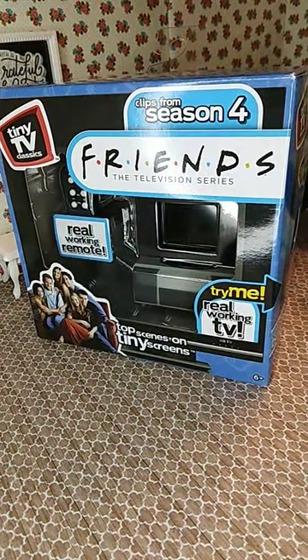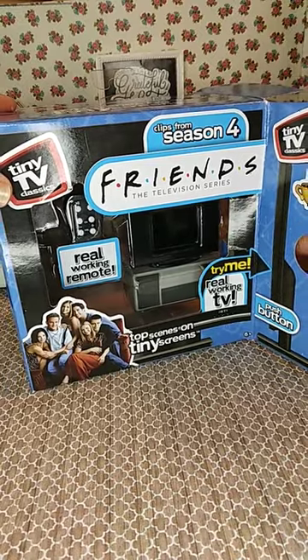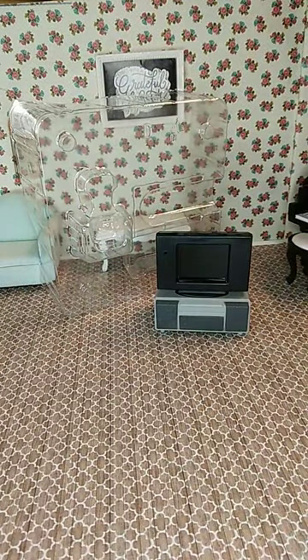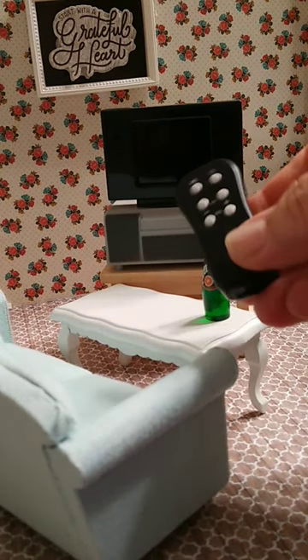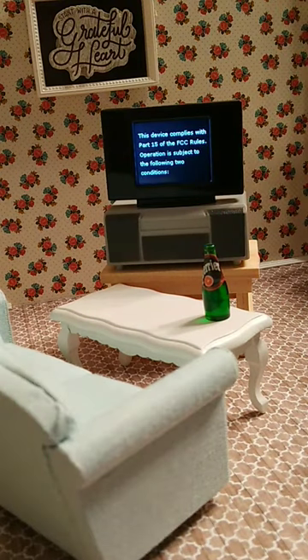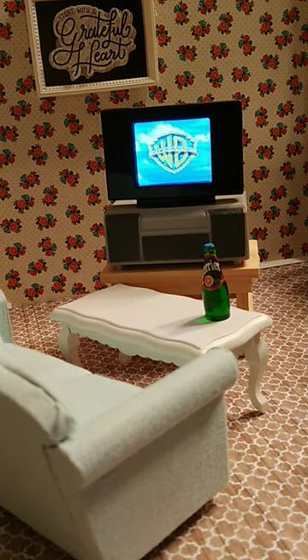Look, a real working miniature TV and a real working remote. This little TV is going to play some top scenes from Friends Season 4 — a super tiny real working TV and a little remote. Here we go. Tiny TV Classics.